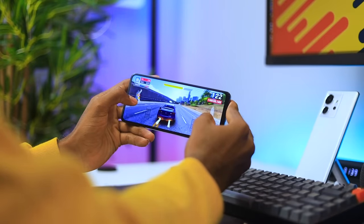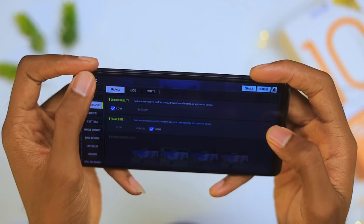When it comes to gaming performance, I played Call of Duty at high frame rates on this device — here is how the gameplay looked.